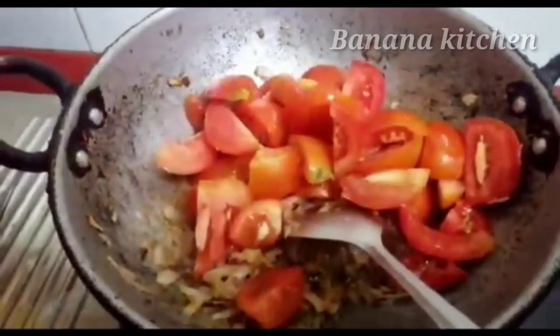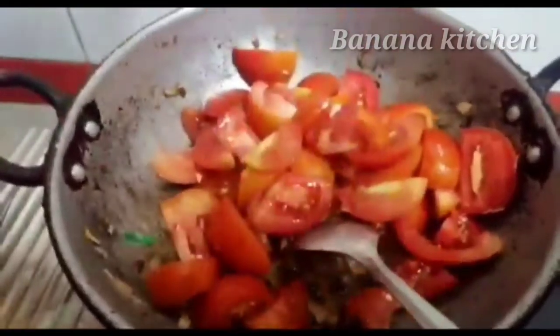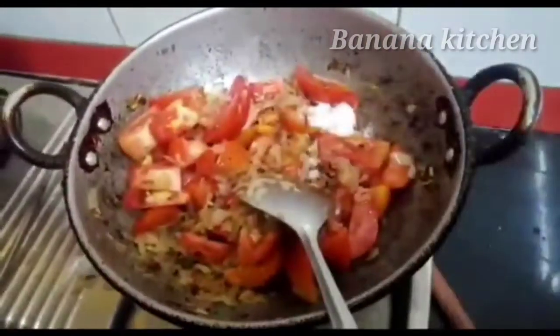Now I cut 6 tomatoes, I can add this. Add the tomato and add salt.